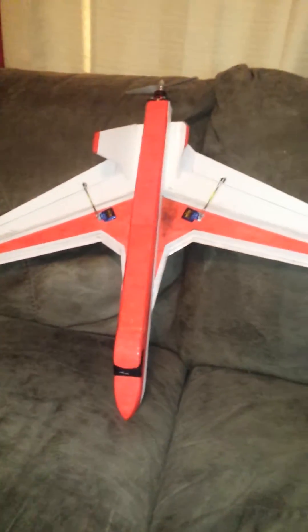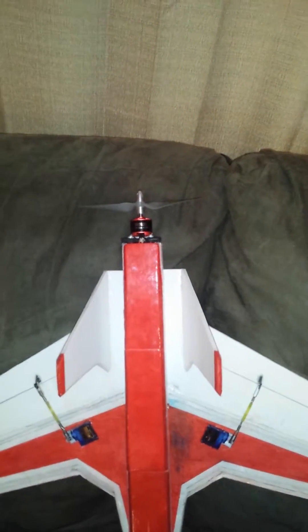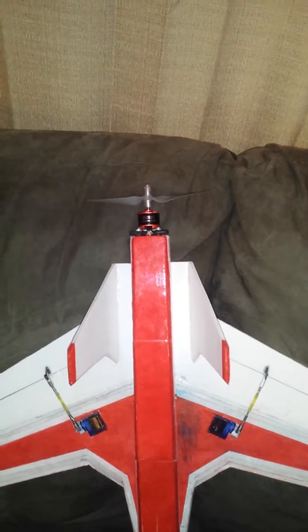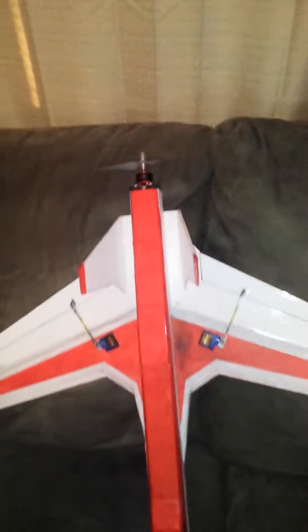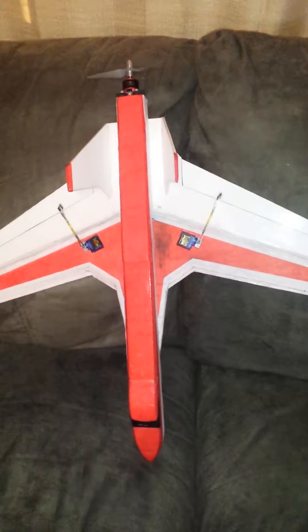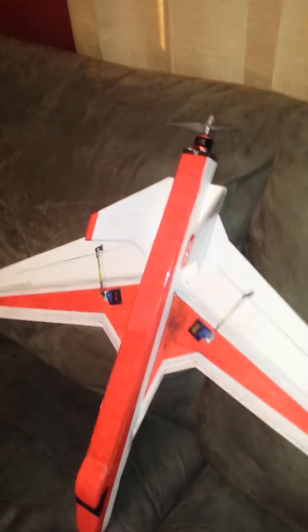So far I haven't flown it, and this is what I've got. It's made with foam board, has a KF2 airfoil on it, a 1950 kilovolt 400-size outrunner motor with a 6x4 prop, and dual vertical stabilizers.